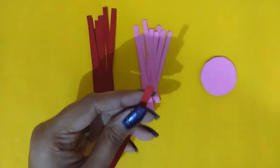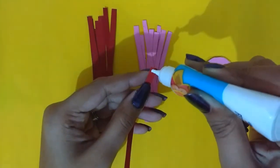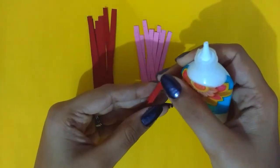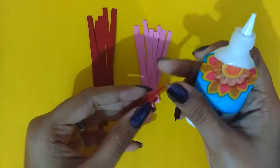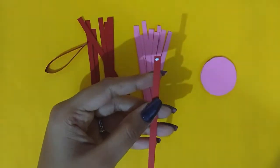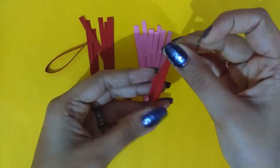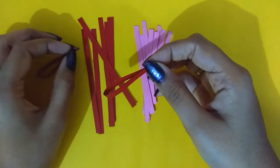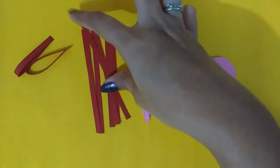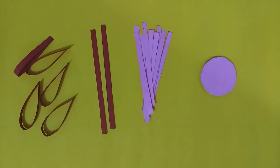Beginning with our first rakhi — for this one you will need strips of paper in two different colors. You can also make this with three or four colors, it completely depends on you. I have taken red and pink strips. The red ones are 10 cm long and the pink ones are 8 cm long, and both of these are half a centimeter wide. You will also need a circle cut out of cardboard which will act as the base.